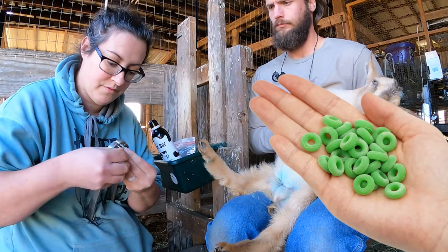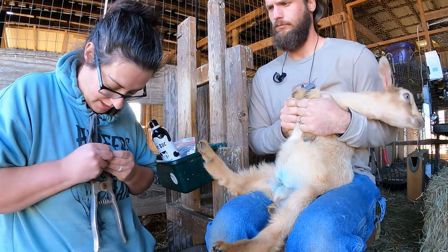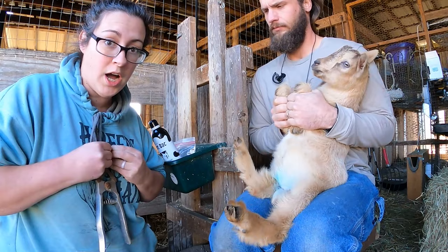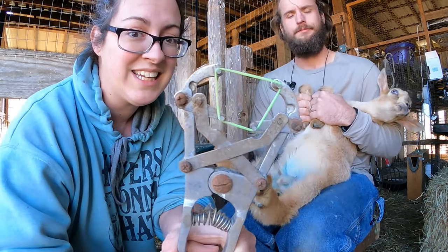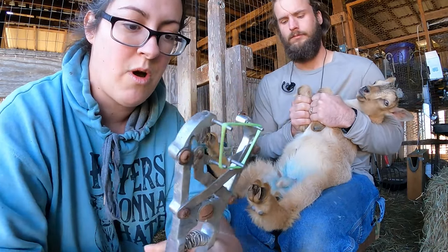We've got our ring here and our castrating pliers. It's a very strong little rubber band as it should be — good and wide, nice and wide.